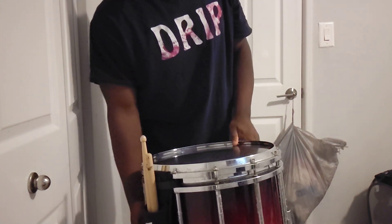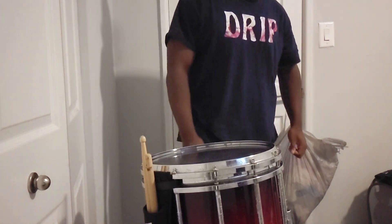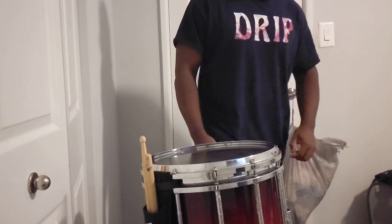Basic sound test. Bottom heads at it. I'll do a full walk around later. I just want to get the sound test out the way.